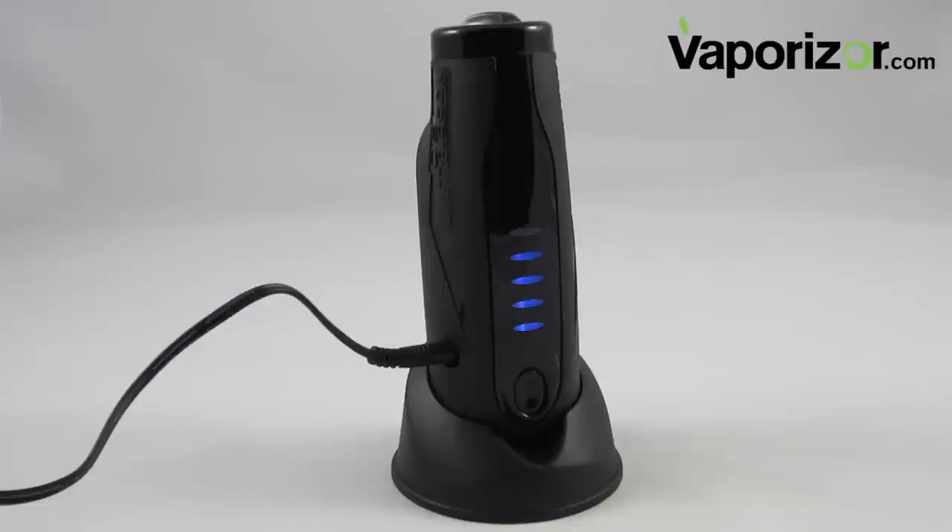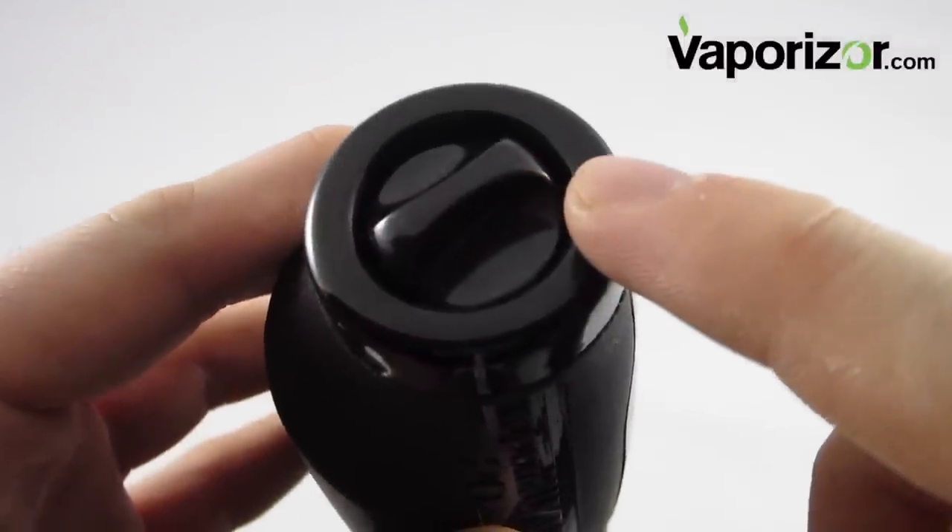When your Vapor Blunt 2.0 is completely charged, the blue light will turn solid. It takes about two hours to charge fully, and it can be used when plugged in.